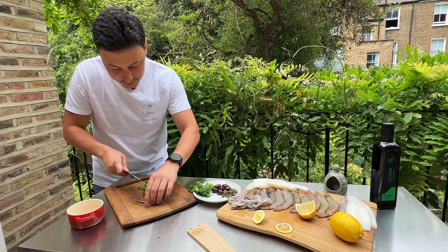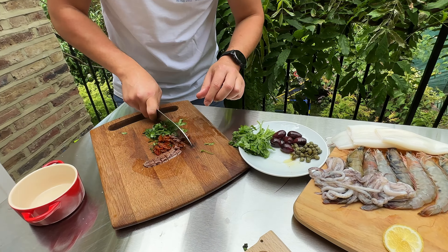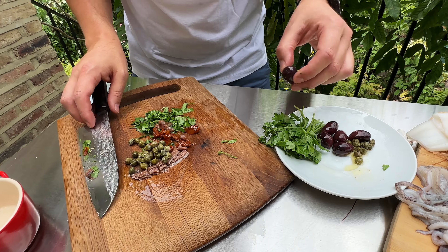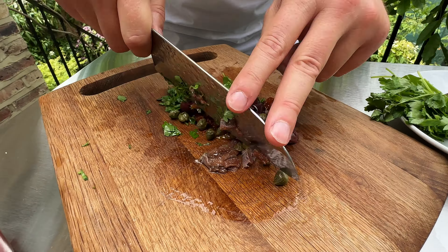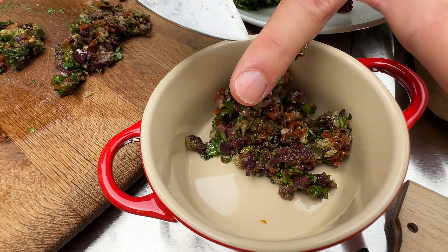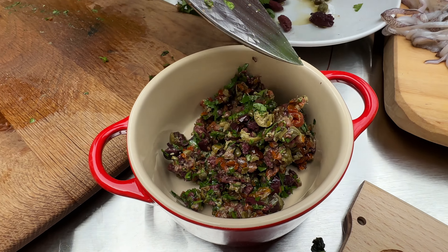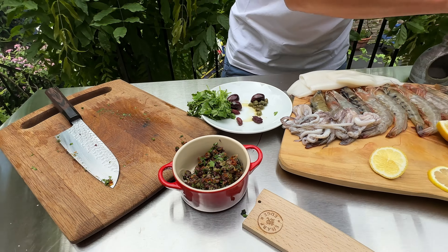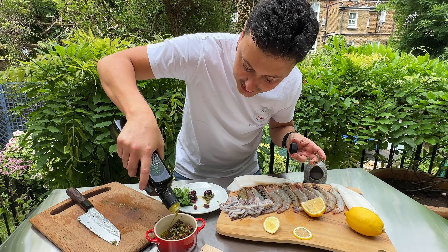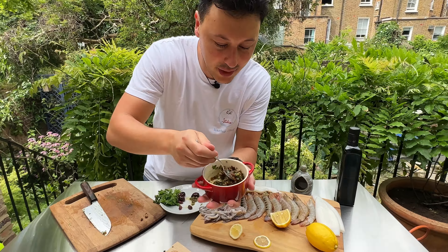We put the coal in the Weber kettle and while that gets hot we do a bit of prepping, trying to cook things at the same time. The thing that takes the longest is the sea bass. We're keeping it simple — parsley just in the belly, then we cut thin slices of lemon and put those in the belly too, then some salt in the belly and a little swirl of extra virgin olive oil on both sides. The sea bass is ready.